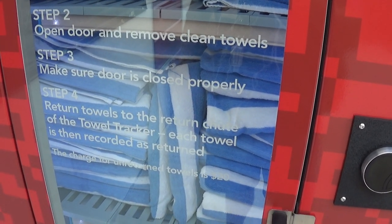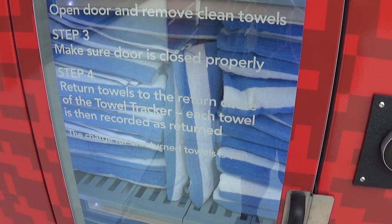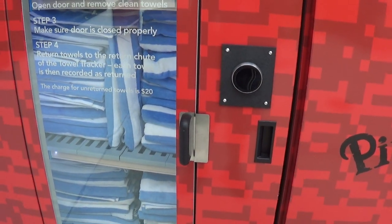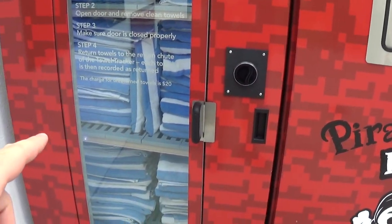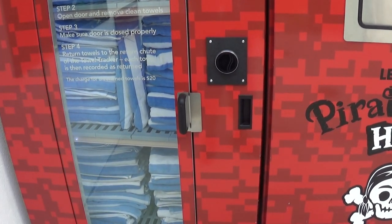Step four: return towels to the return chute. The towel tracker logs each towel and records it as returned. The charge for unreturned towels is $20. So if you don't return a towel, somehow it knows — they'll charge you $20. Maybe they do it by weight or something.